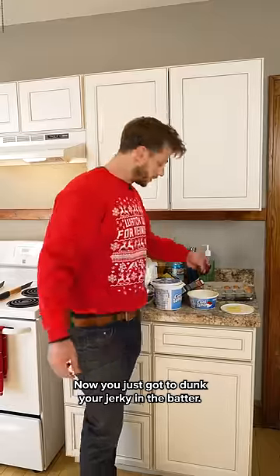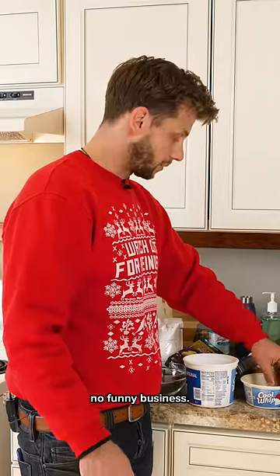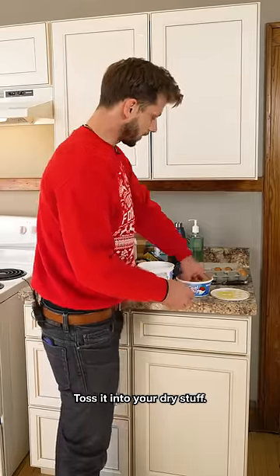That's a sexy sound right there. Now you've just got to dunk your jerky in the batter. To be honest, batter your jerky a bit — not a euphemism, no funny business. Toss it into your dry stuff, give it another shake.